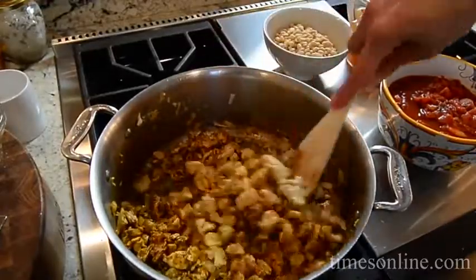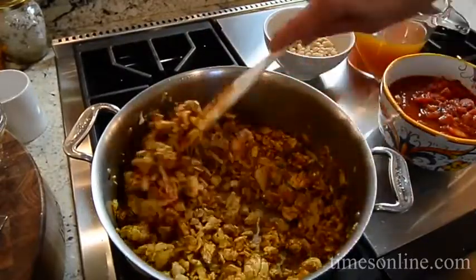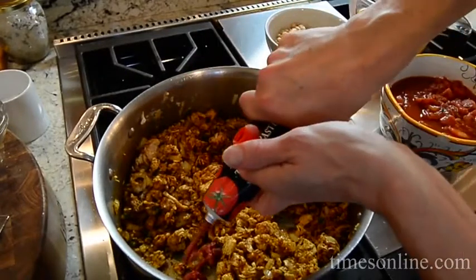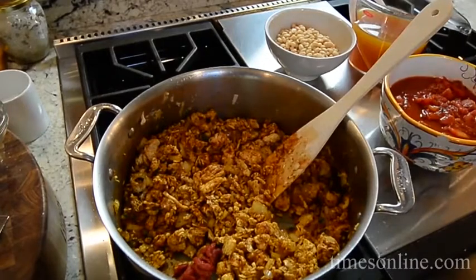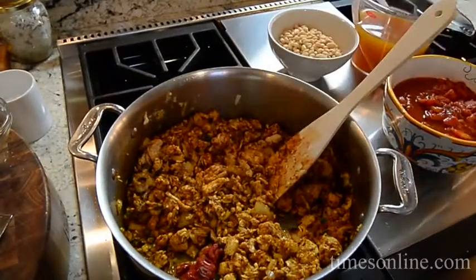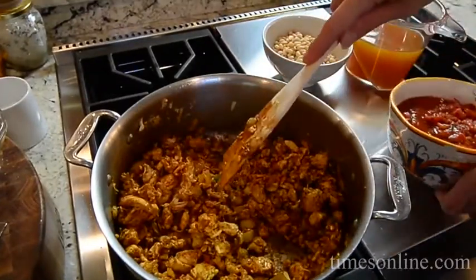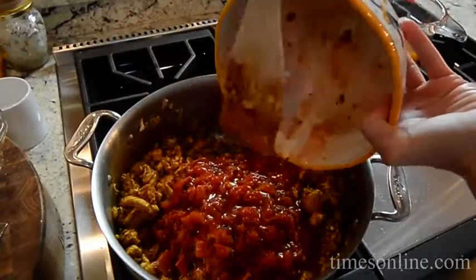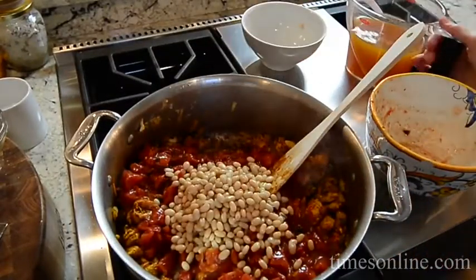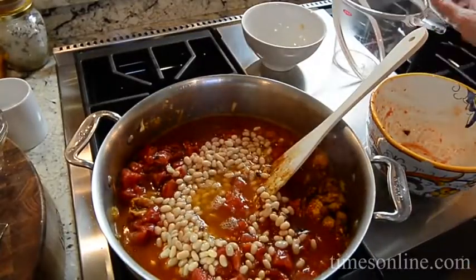Then I'm going to add some tomato paste, which is going to give a nice concentrated tomato flavor and a really delicious depth to this chili. Just so the tomato paste doesn't burn, add a little bit of oil, and then we just want to caramelize this. Now for our diced tomatoes, white beans — I like to use the small white beans — and chicken stock. Use your favorite. We're going to bring it to a boil, then reduce it to a simmer until all the flavors come together.